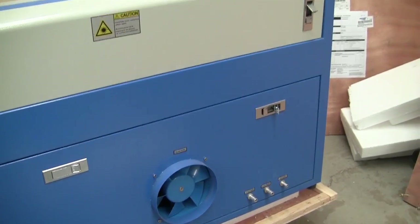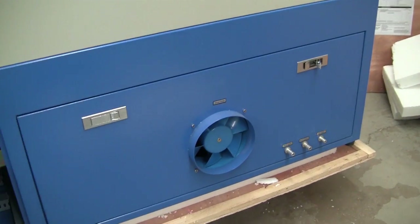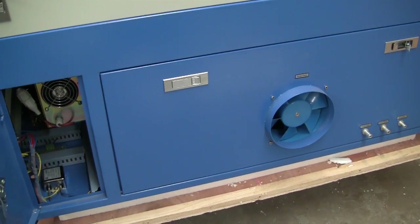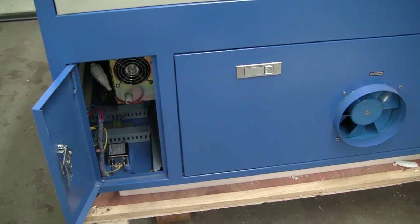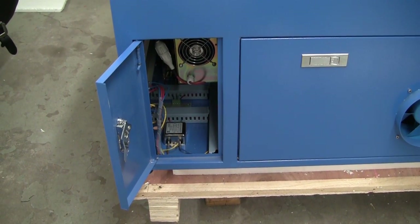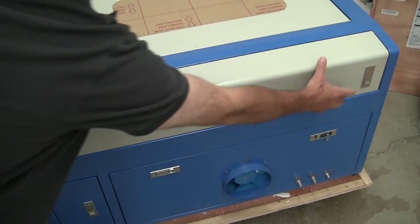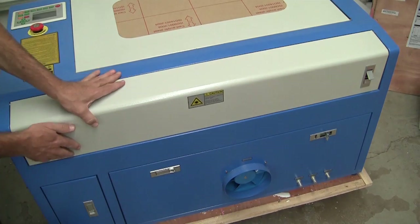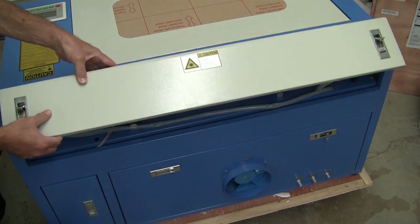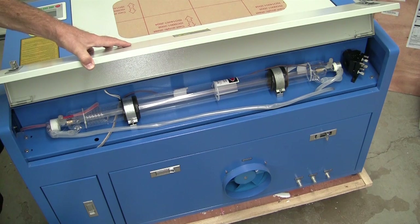Here's a look at the back of the machine. You can see the exhaust port at the bottom and also the connections for the water and air lines. There's another panel open right now that exposes the power supply for the laser and some of the wiring. If you open the very top panel in the back, this is where the laser tube is located — you can see the wiring and water cooling lines for the laser.